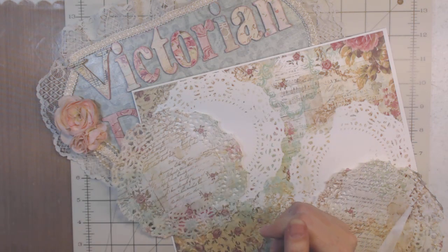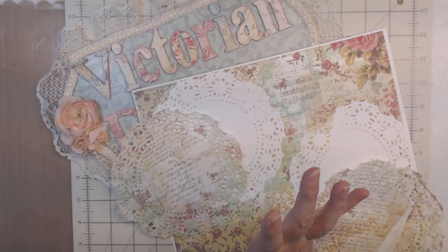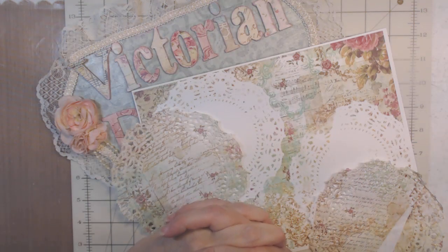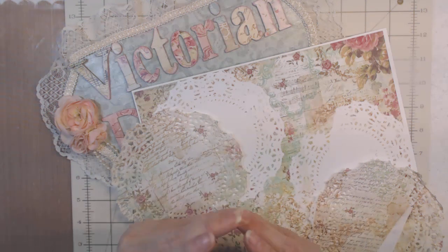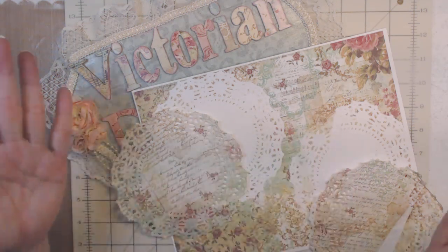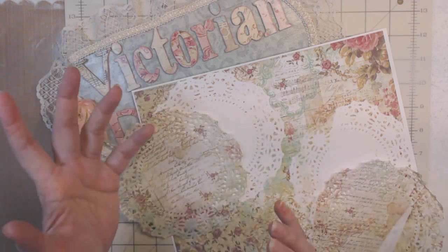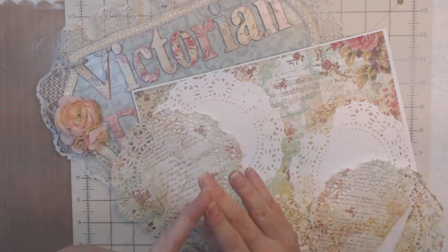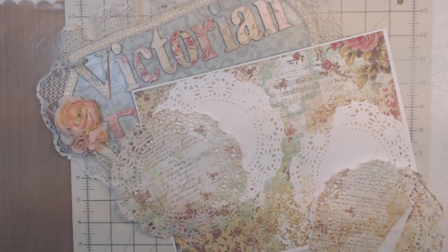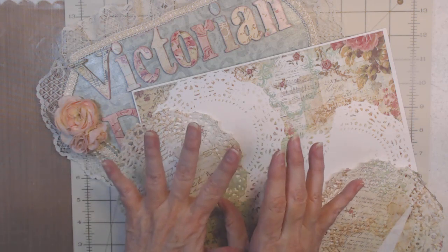My mom called me yesterday and said someone's making a lot of money by printing my stuff and putting lace on it and selling it. I said I'm happy for her — that's what it's for. I went down that route before, selling crafts, teaching classes, painting, charging for porcelain dolls, Fabergé eggs, and scrapbooking. I'm happy not to sell anymore — I would rather give anything to anyone who really wants it.